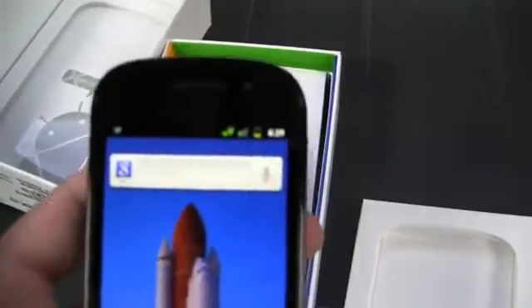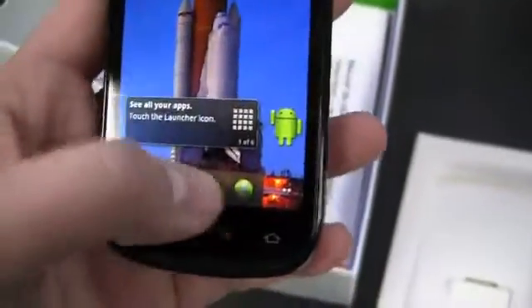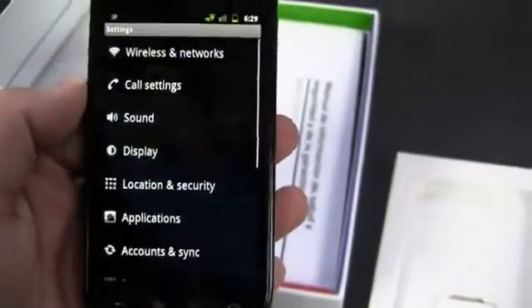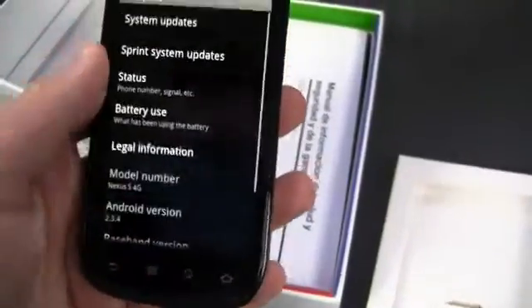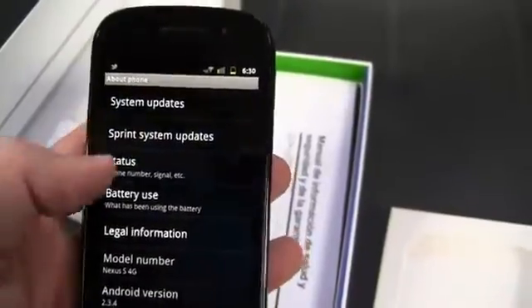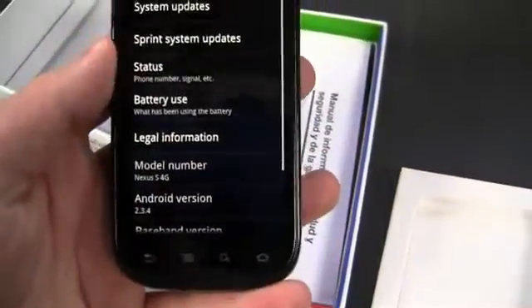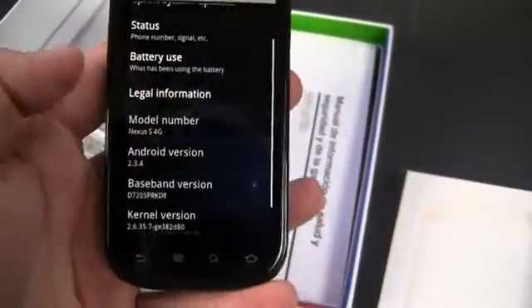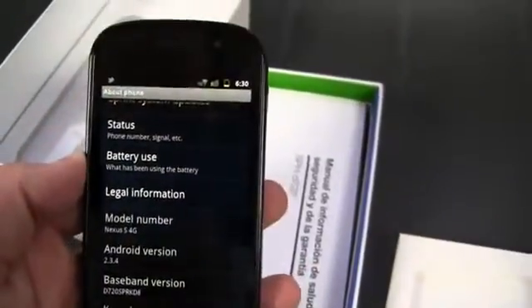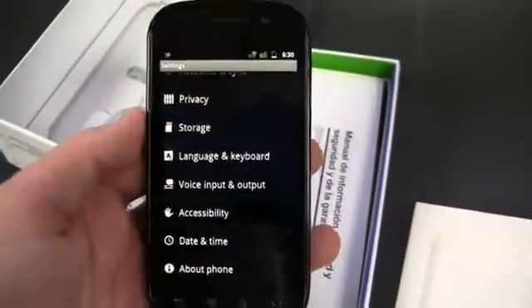The biggest difference is up here — you can see that 4G indicator up there. Let's go into settings and take a look. Under 'About phone' you can see some minor differences in the menu, like system updates and Sprint system updates. And it is running Android version 2.3.4, so you get that video chat capability with Google Talk. Just some minor things the original Nexus S didn't come with out of the box that you do get on the Sprint one.